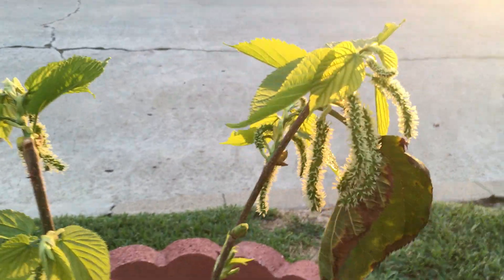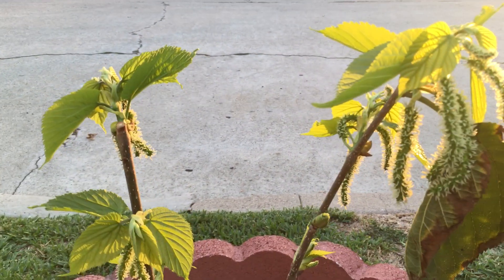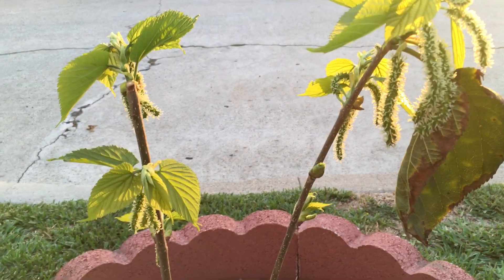And mulberries. So consider this next time you plant a deciduous fruit tree — try cutting it back pretty severely. I think you'll be surprised with the results.